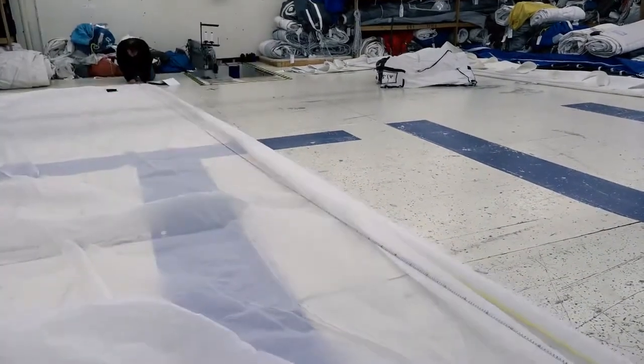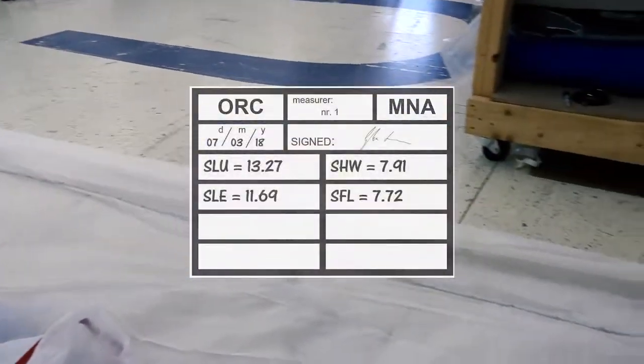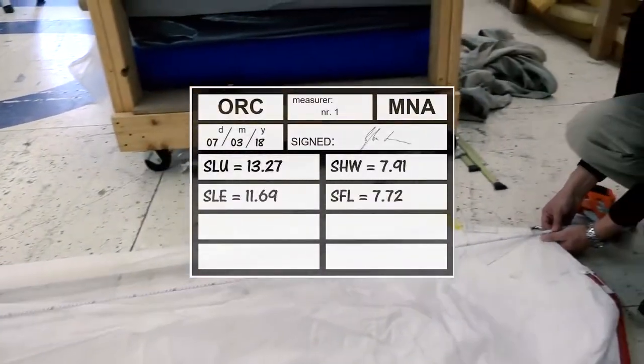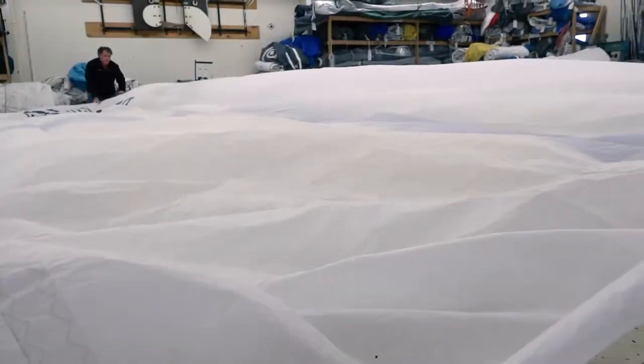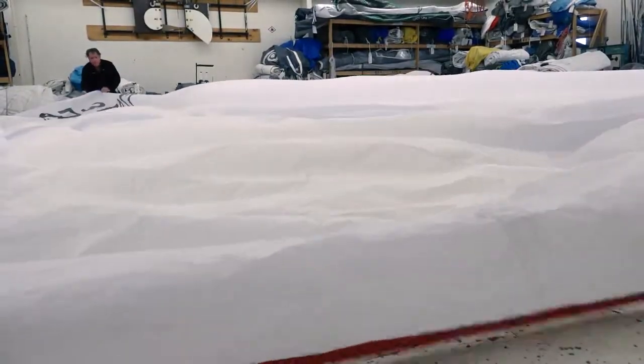Once sails are measured, the data should be recorded on a datasheet or log and also entered on the measurement stamp that should be placed at the head of the sail. Make sure to put the sail away carefully by flaking and then folding it to return it to its bag.